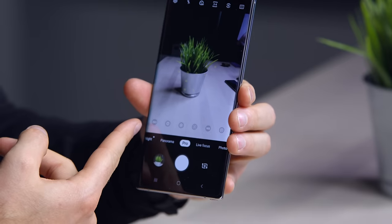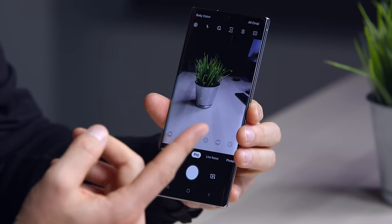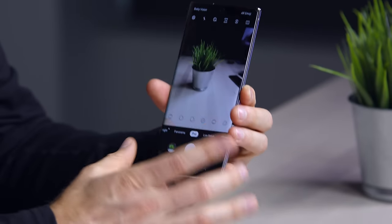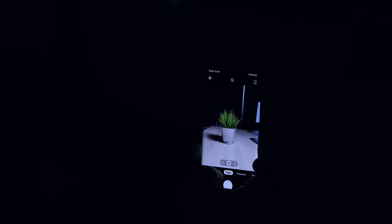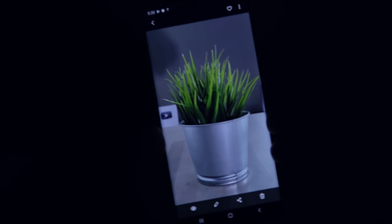Of course you have the pro mode — if you want to get crazy, change ISO, change your white balance, autofocus, and whatnot. There's also a night mode baked in. Lights going out real quick — we are effectively pitch black, but the phone is definitely not. I'm telling you, it's pitch black in here. Look at the detail. It's incredible.